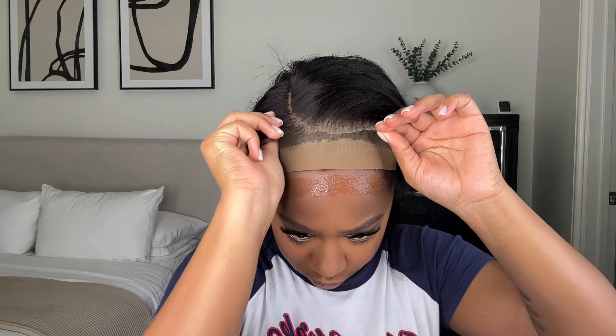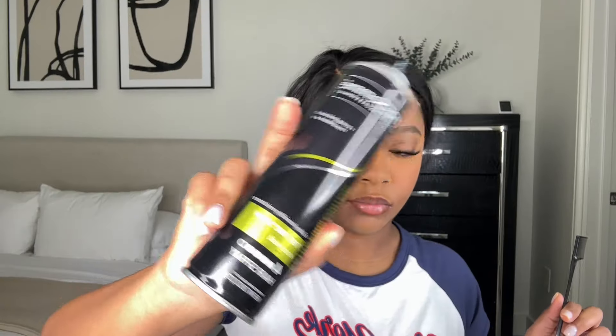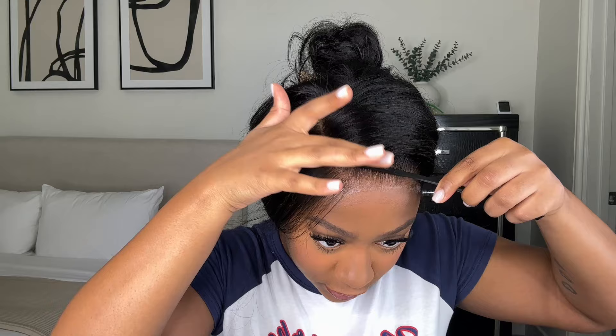I apply two layers of the spray — the first layer I let dry down completely, and then for the second layer I add the lace into it. I use my comb to press it down and make sure everything is melted. Then I take my trusty hairspray, spray it on my little edge comb, and use that to brush my edges up.